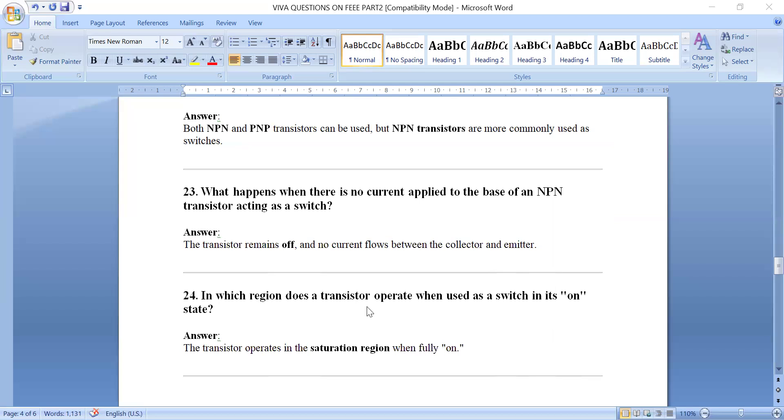In which region does a transistor operate when used as a switch? There are three regions: saturation region, active region, and cutoff region. When the transistor is ON, it operates in the saturation region. When it is OFF, it operates in the cutoff region.